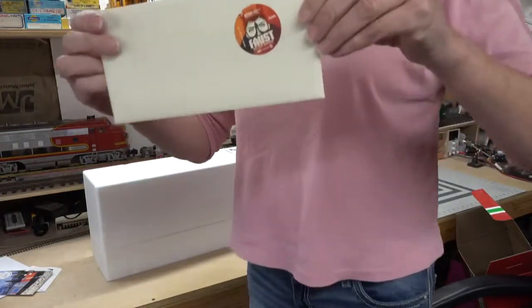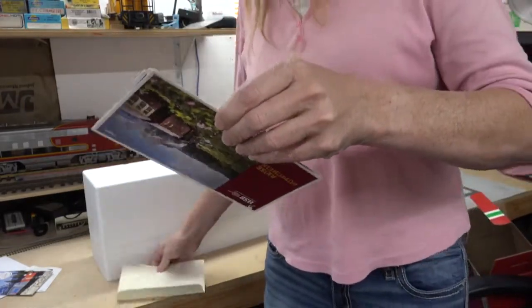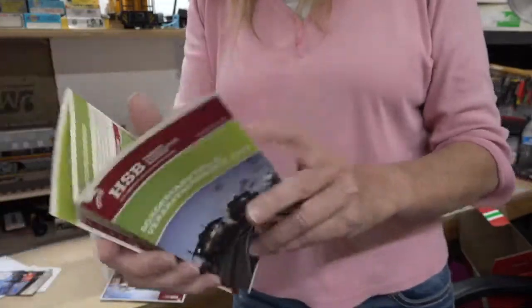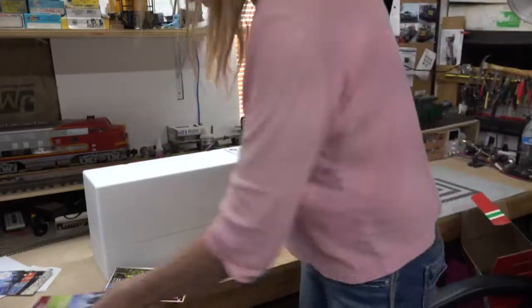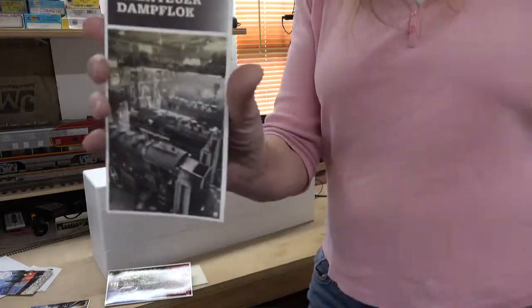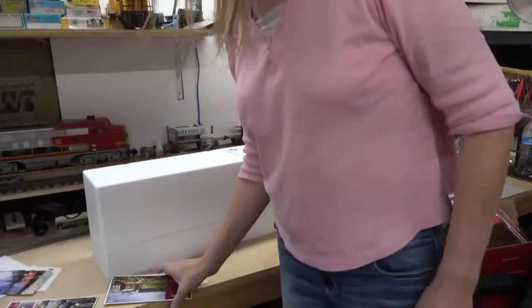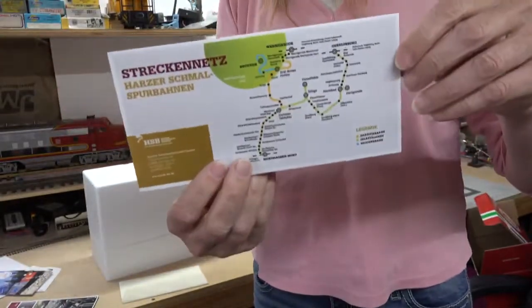Now here's the exciting part — this is what's in the envelope. We have some information about the Harz Railroad, or HSB as it's often called, with some different meals that can be had while taking the train. And we have an adventure book talking about the different itineraries on the different days of the program schedule. Also included is an official ticket to ride the HSB train.